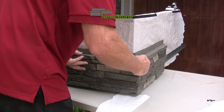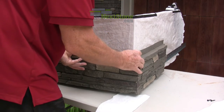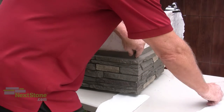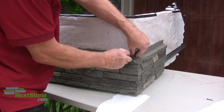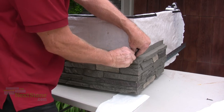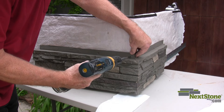Move the panels against each other about a quarter of an inch back and forth to spread the glue in the joint. Attach a screw in the screw hem of both panels to pull the tops of the panels together. Make sure the alignment of the panels is still correct.